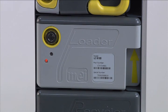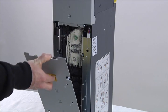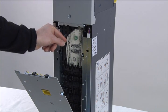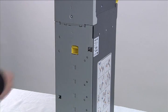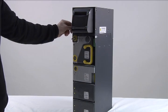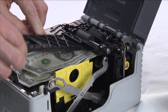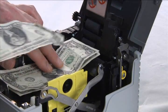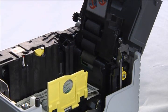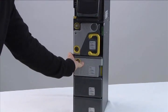If you believe there is a jam in the loader, open the spine door to ensure the note did not jam while exiting the loader cassette. If you see the bank note, carefully withdraw it. If not, close the spine door. Remove the loader cassette and open it using the steps previously detailed. Remove the jammed note. Close the loader and put it back into the BNR. Ensure the LEDs are green.